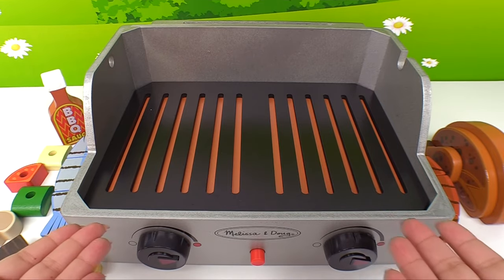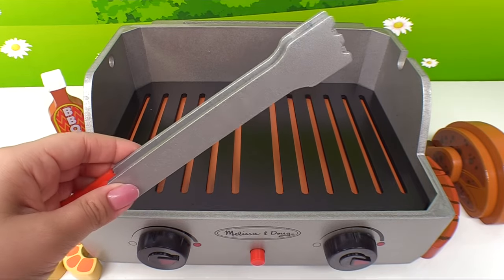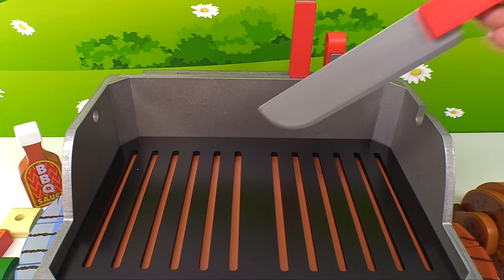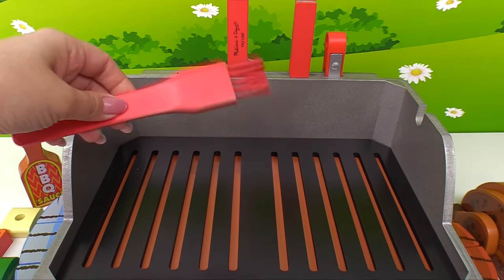And it's not a barbecue without barbecue sauce. Now that we have all the items that we need for our barbecue, let's set up our grill. We'll need some tools. Here's some tongs — here's the perfect place to store them. Here's a spatula. A knife. And a basting brush.